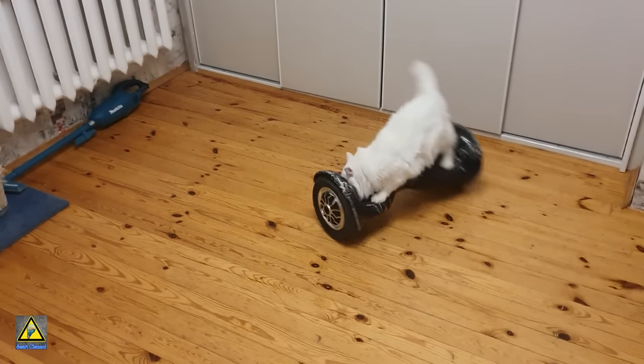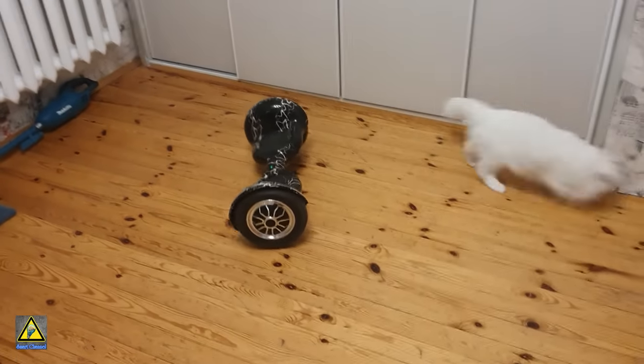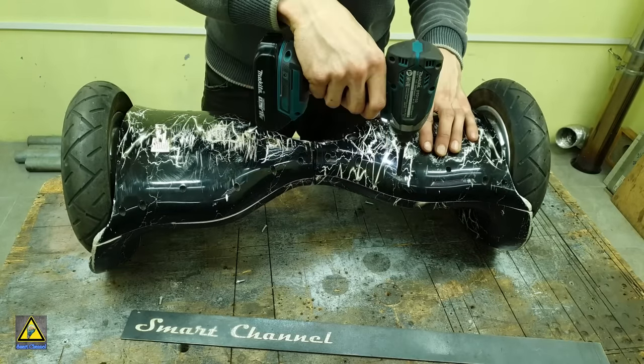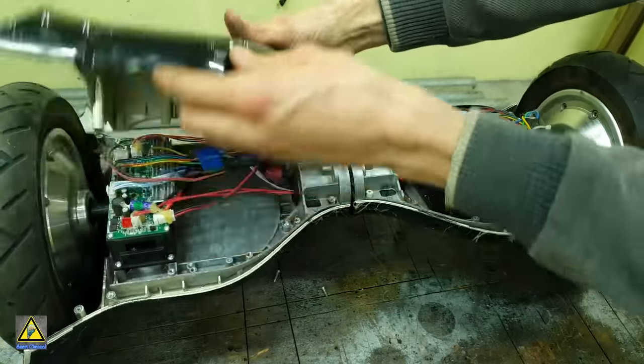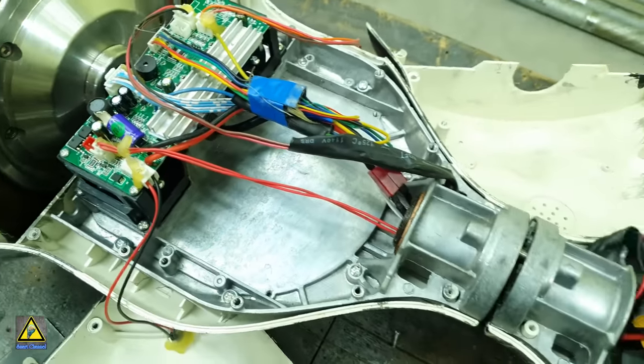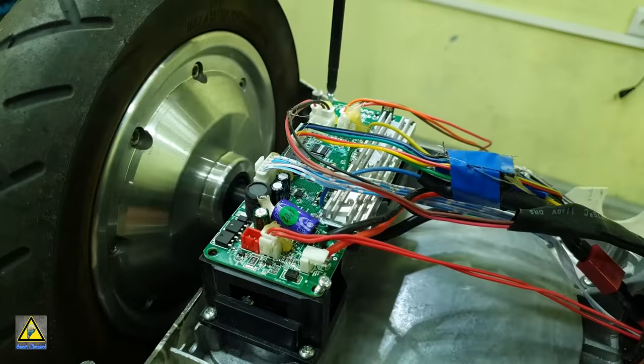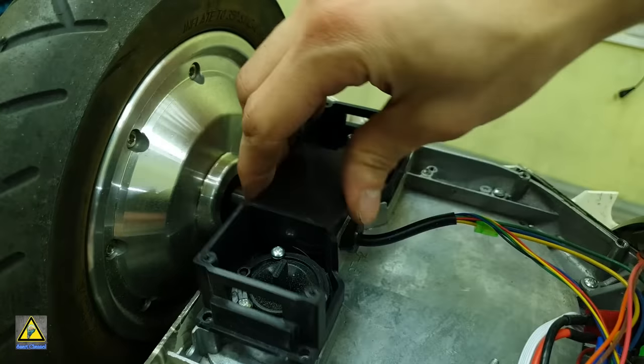In fact, once I understood how useful a thing it is, I started researching it. In the end, from all the hoverboard components I will only use the motors and the wheels — even the battery, due to its low capacity, won't be used.